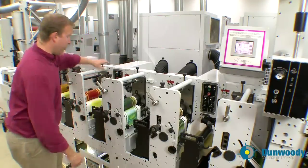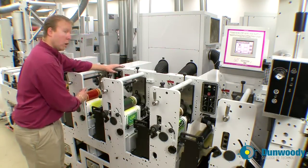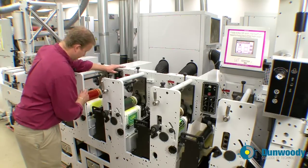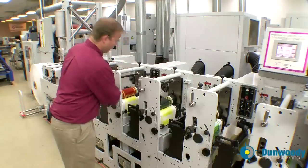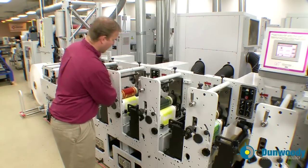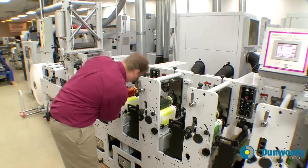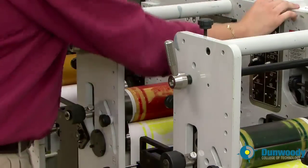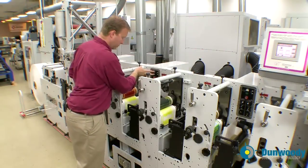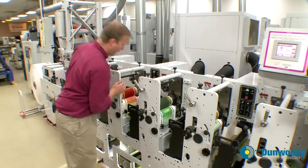Now I'll do the same with the magenta — locate the yellow plate butt, throw off the magenta cylinder and match up the two plate butts. Put the press in idle and turn the print station on.